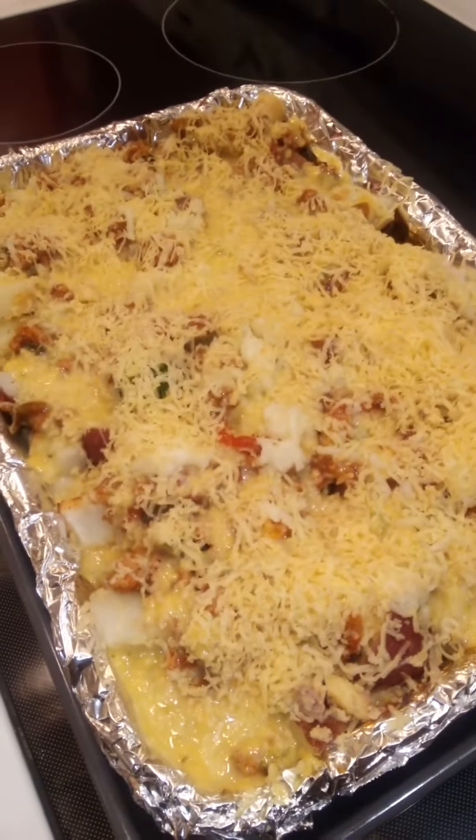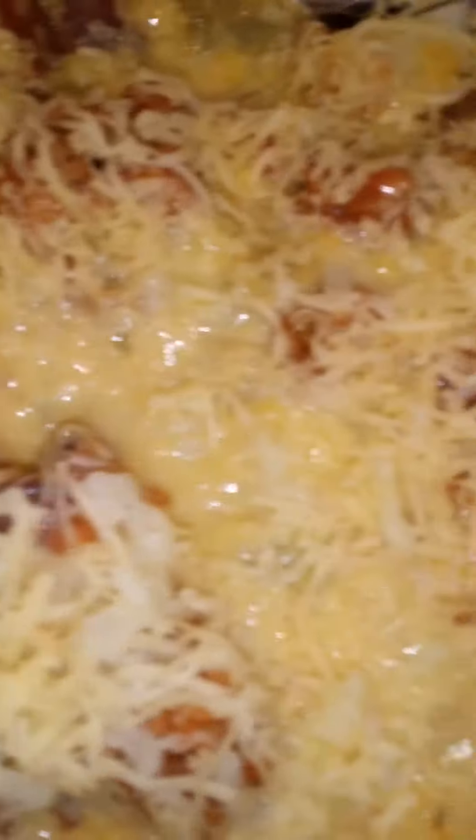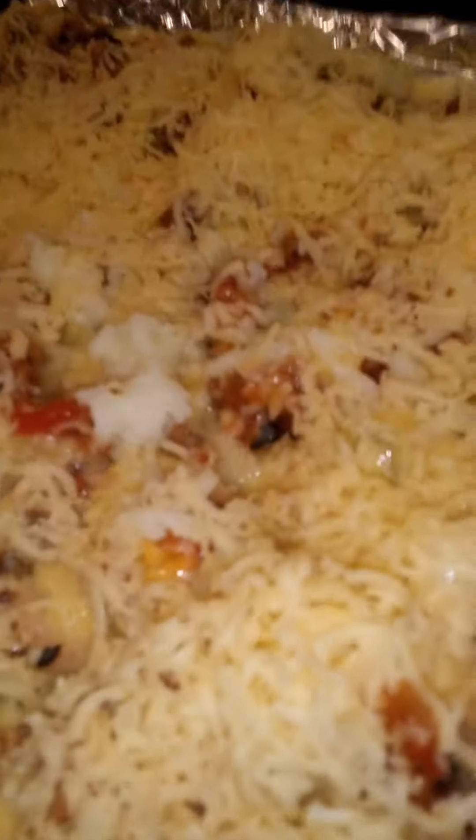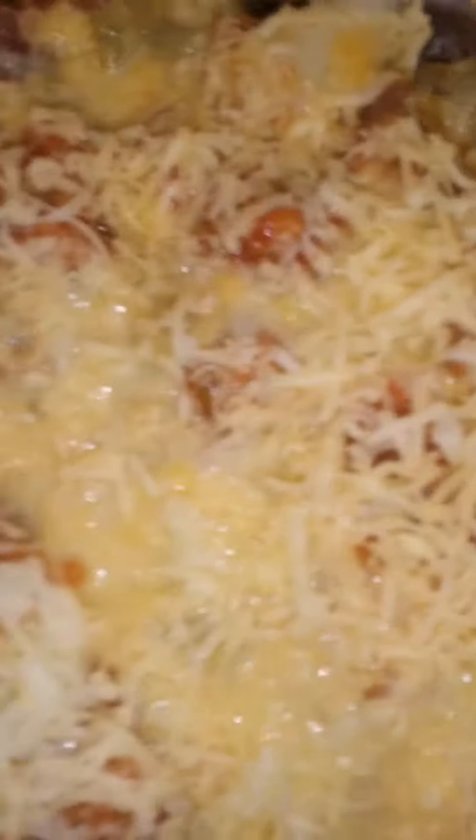Y'all know I gotta give y'all that daily bread — y'all know the drill. Get y'all a close-up — you can see it all through there: the peppers, onions, and cheese and potatoes. I used red potatoes, left the skins on. Yes Lord, and I used ground chicken — not turkey, ground chicken. It calls for beef, but I added broccoli and cheese down in there — the broccoli soup and fresh broccoli.